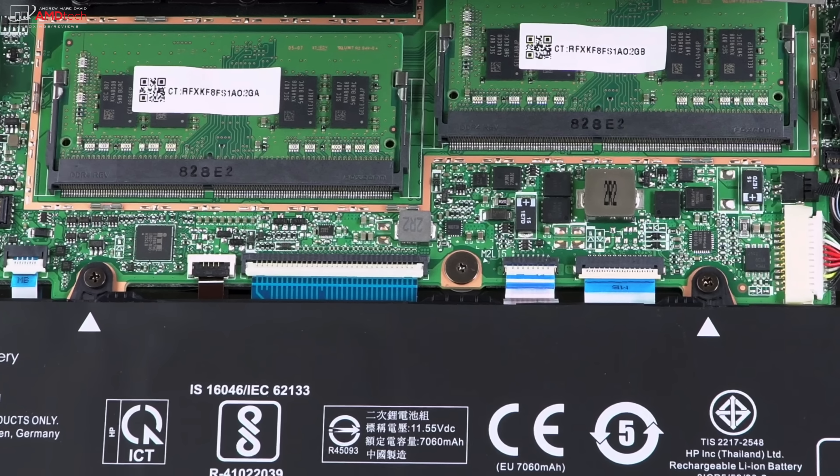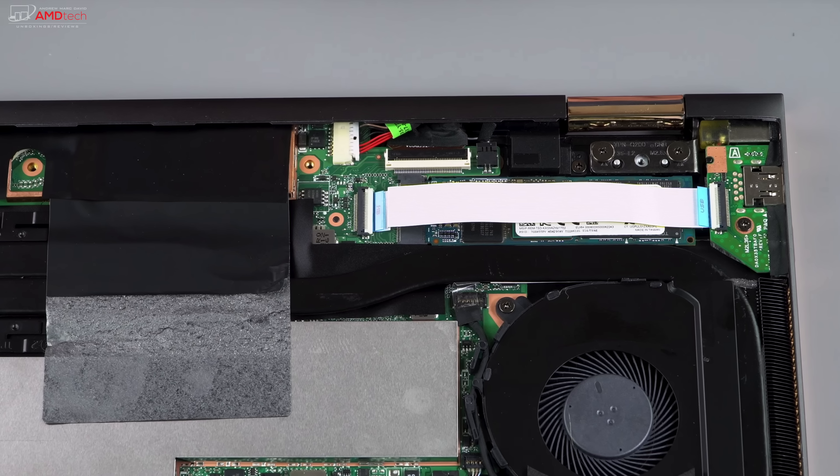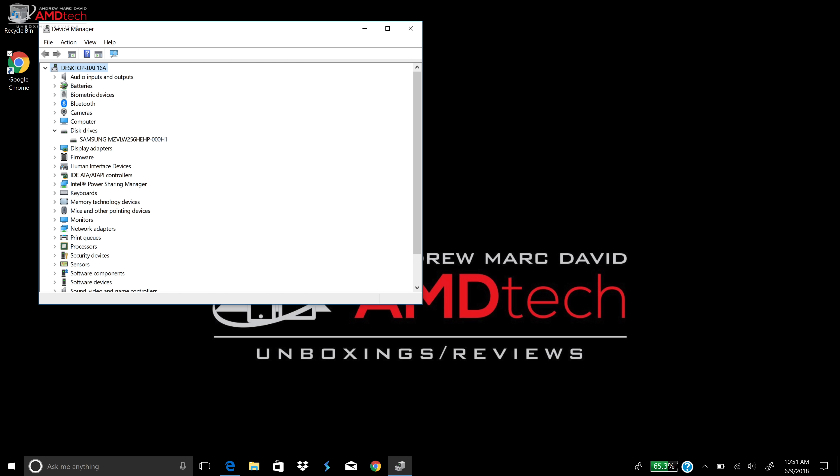Inside, there are two RAM slots supporting up to 32GB. Underneath a ribbon is the M.2 SSD slot where you can install your own SSD — you don't need to pay that expensive premium from HP. The included SSD is Samsung, a very good PCIe NVMe drive, and it performed well on the Crystal Disk Mark test with strong reads and writes.